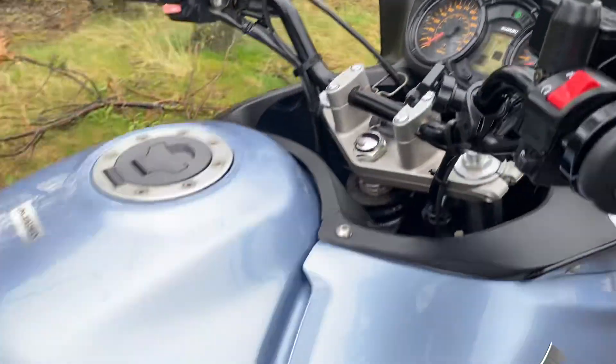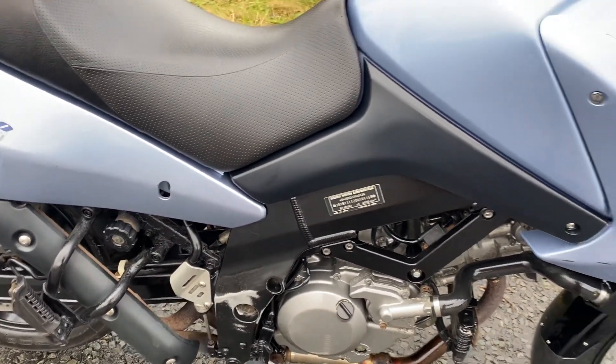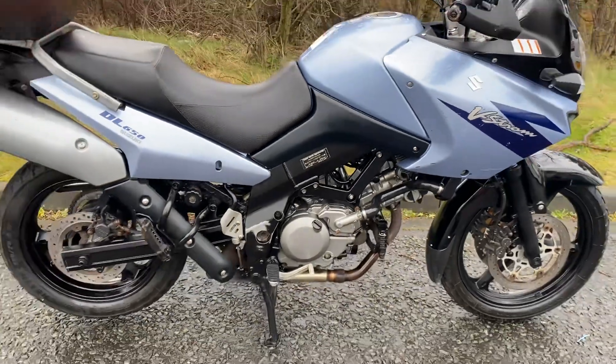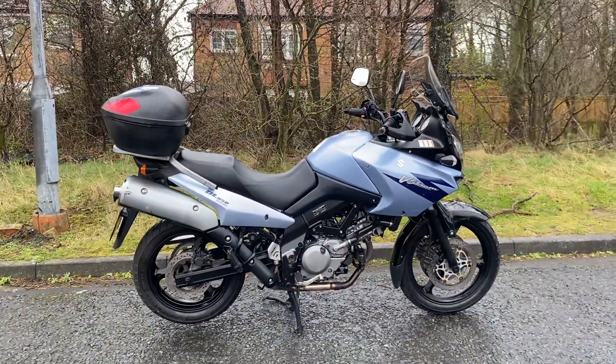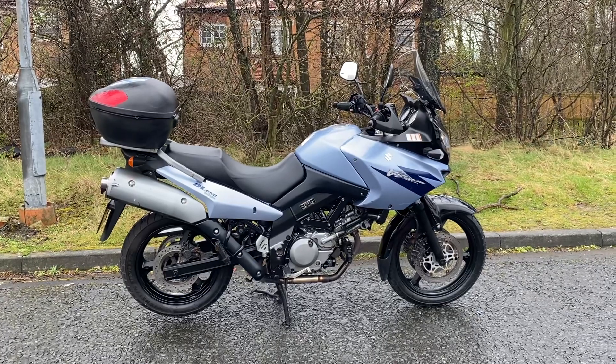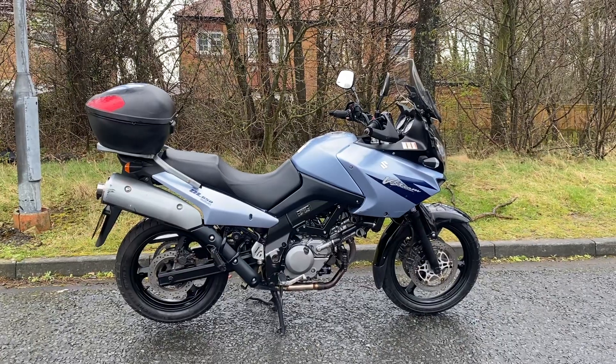It runs spot on — there's absolutely nothing wrong with it at all. It rides fine, runs fine. It's just not the prettiest thing in the world, but it's under two grand and it's got a decent chunk of money spent in the workshop. Thanks for watching the video and I'll see you later.